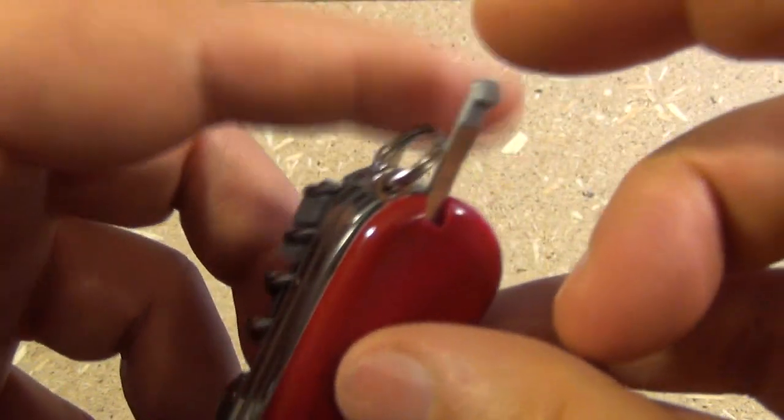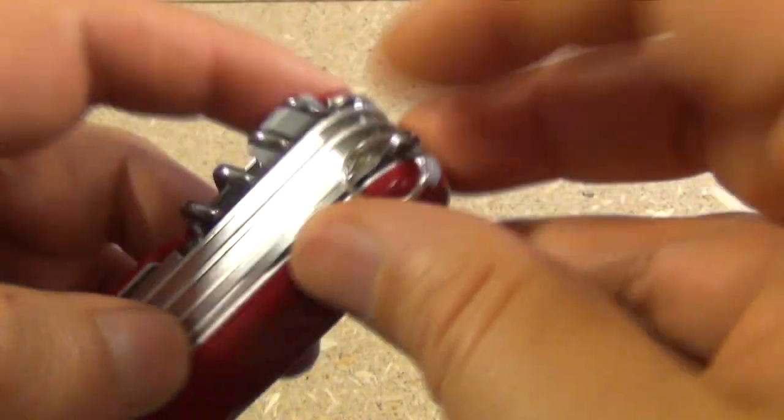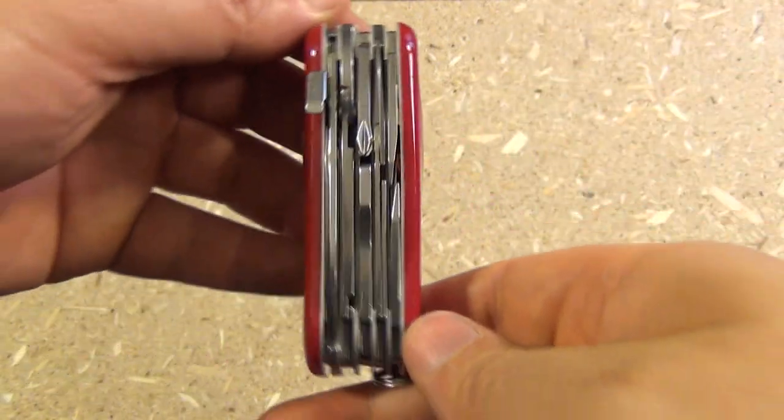In the handle scales, we have the tweezers, the toothpick, and there is a lanyard hole with key ring. Those are all the tools.